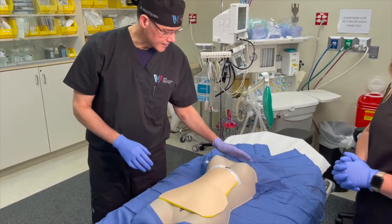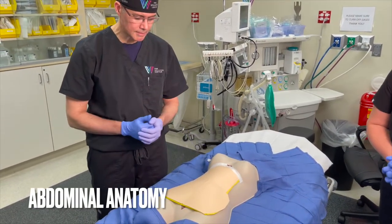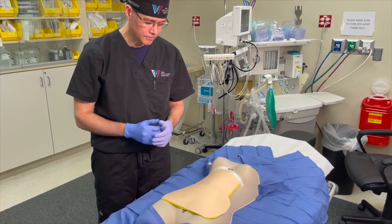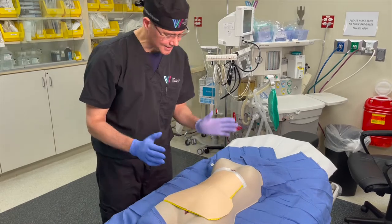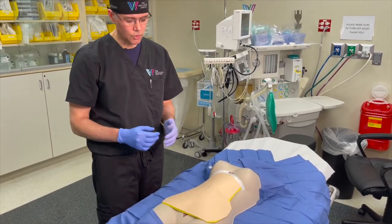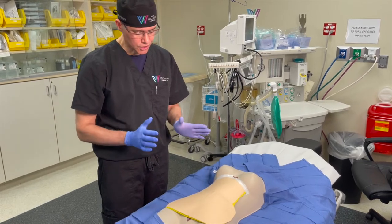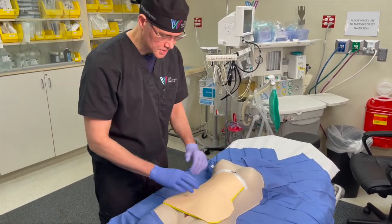Here we have our mannequin that we're going to use to demonstrate a lot of things when it comes to a tummy tuck. First we're going to go over the anatomy because I get a lot of questions about where is the fat, where do you make your incision, where do you do liposuction. I want to show you the anatomy using this mannequin.